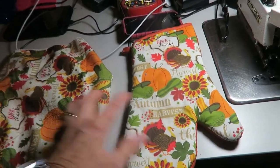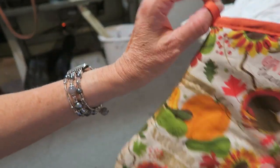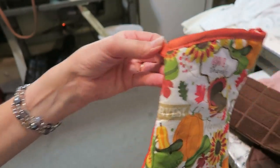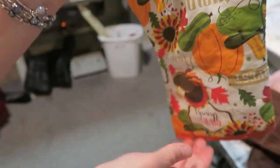I got these at the dollar store, so that's two dollars. First of all, we've got this hot pad — see this little hanger tab on it? We're going to cut that off and use it somewhere else, because we want this space to put the plastic bags in.